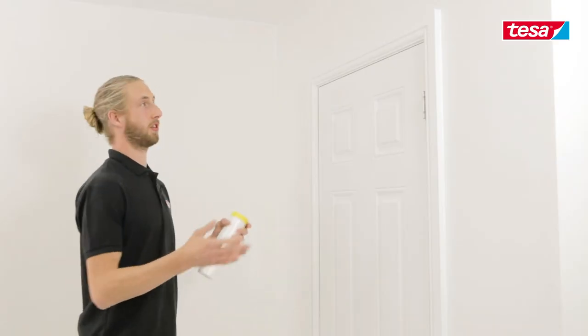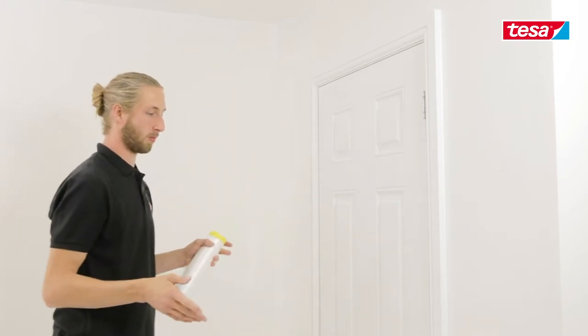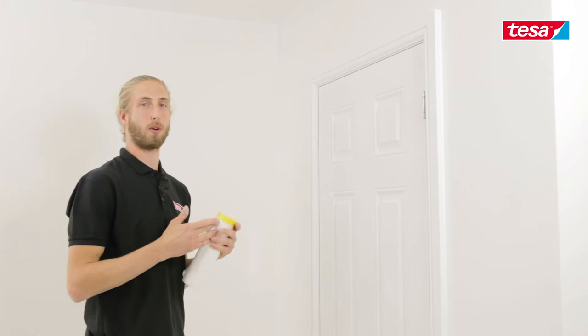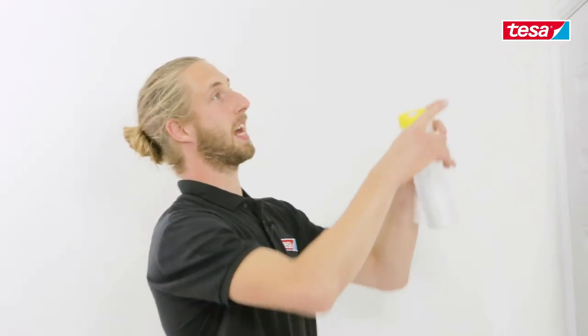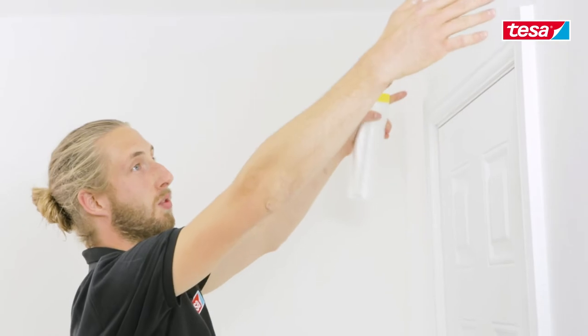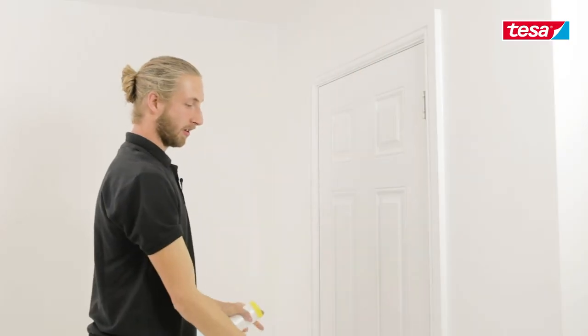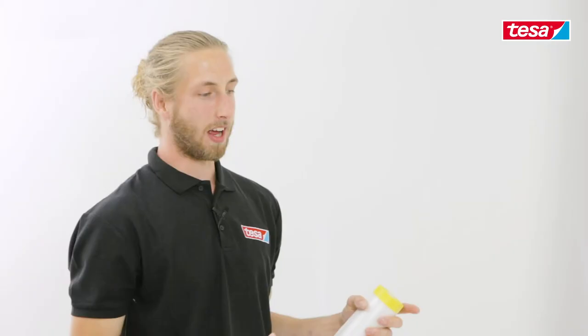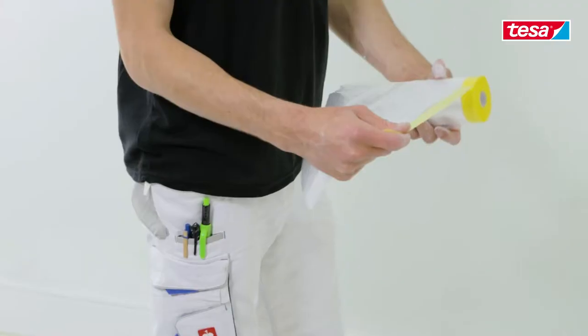In order to do that, you need to mask up the frame, the skirting boards, and the door itself. We're going to be using the Tesa Easy Cover Precision in a 2.1m drop. We're going to be taping up from the top of the door frame, cutting to width, rolling the tape down, tabbing at the bottom, and then masking up around the edges of the door frame, which will prevent any overspray going onto the door itself.